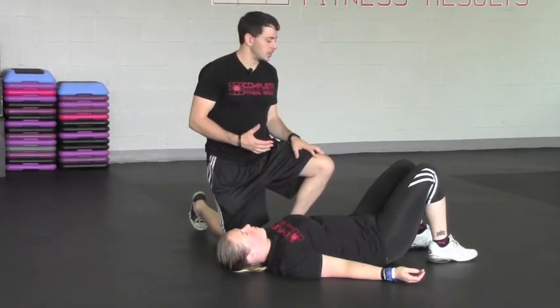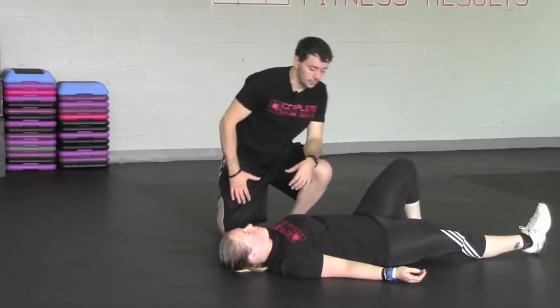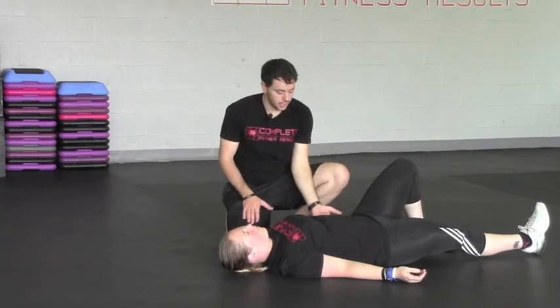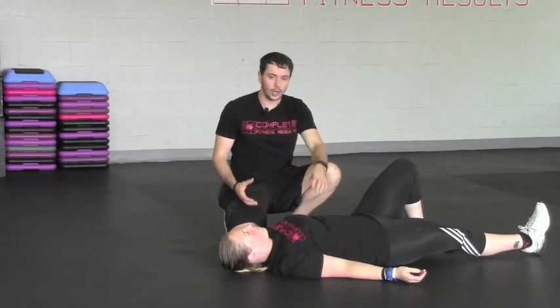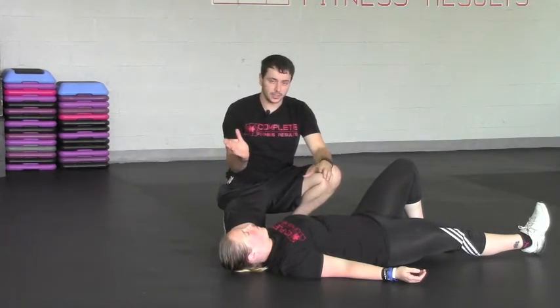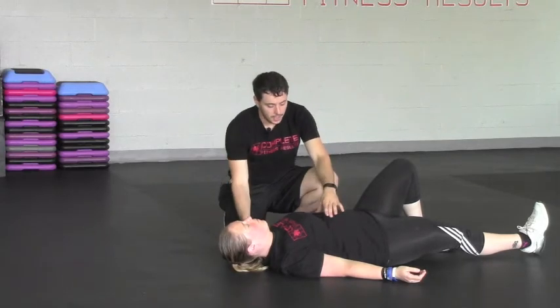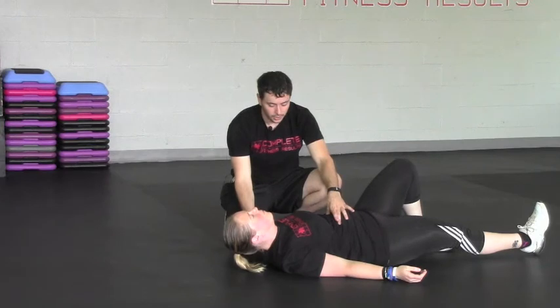Go ahead and bend or straighten out whatever leg you want, Sarah. From here, what I'm going to have her do is a crunch — except we're not really moving the lumbar spine at all. All I'm trying to get Sarah to do is flex through the thoracic spine. She's going to come up, and a lot of the time this motion is going to be very subtle.